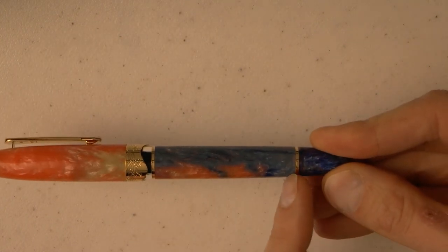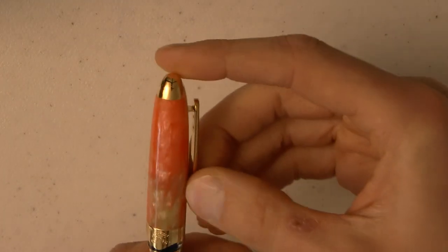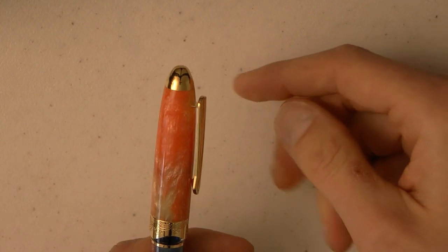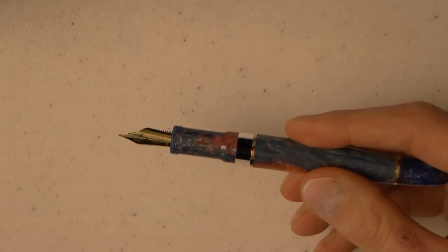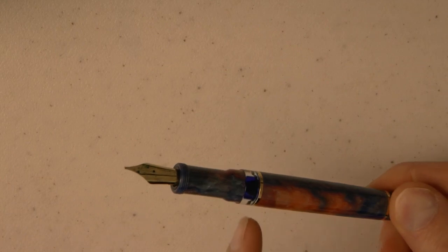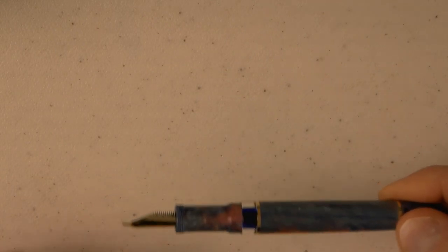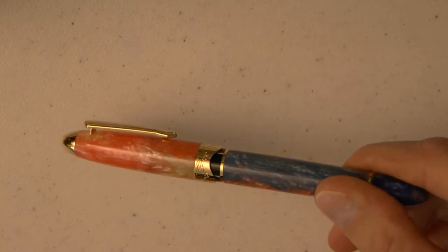We have the barrel, a gold ring there, and the piston turning knob. The clip is tight but very usable. When we unscrew the cap — which by the way does stand up — I know that some people really care about these sorts of things, so there you go. The ink window works very well, and what I really like is that you can see the ink window even when the pen is fully capped, so you can see how much ink you have left, which is cool.